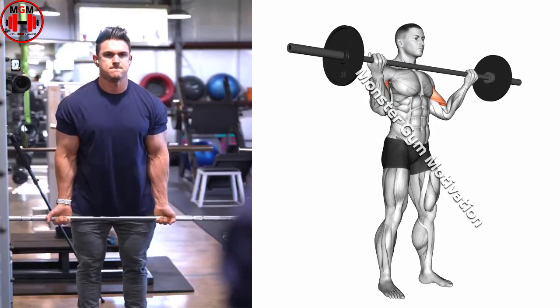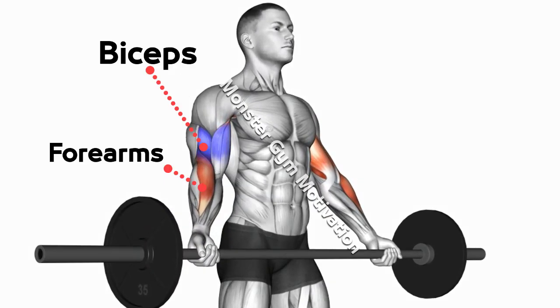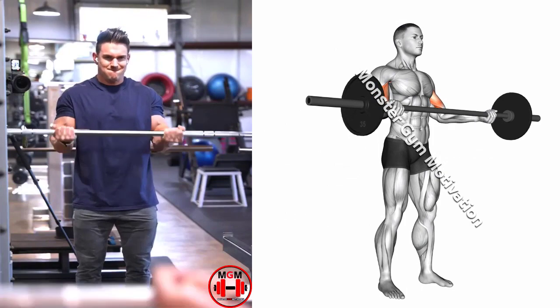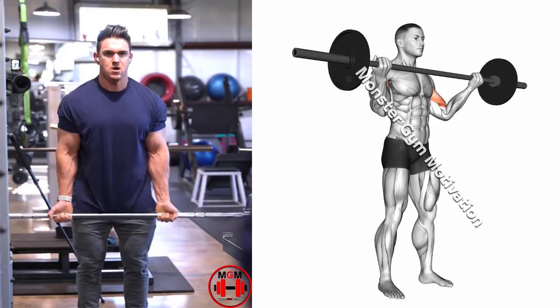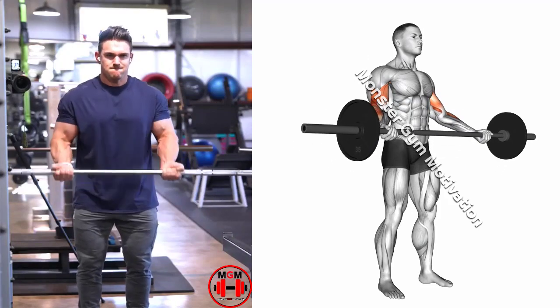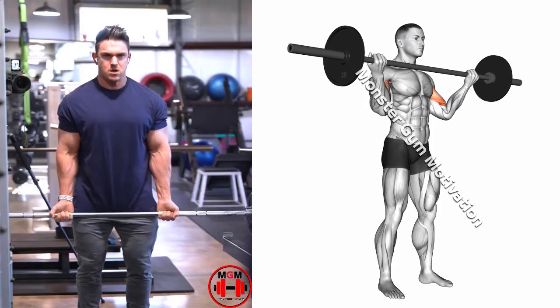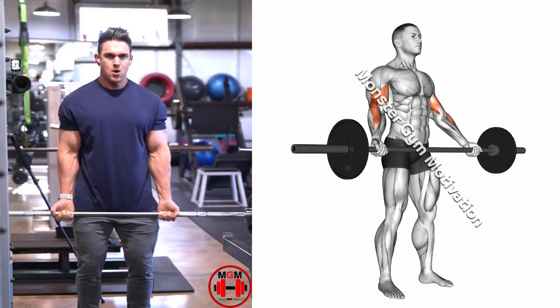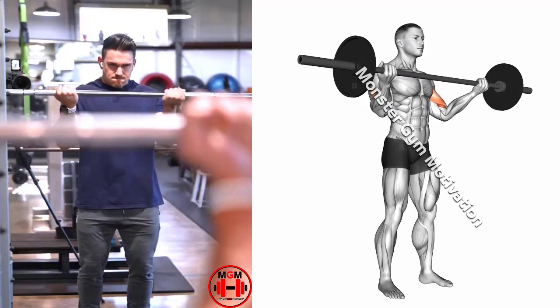Stand straight up, feet together — you may be more comfortable putting one foot back for stability — back straight, and with your arms fully extended. The bar should not be touching your body. Keep your eyes facing forwards, elbows tucked in at your sides, and your body completely still. Slowly curl the bar up, squeeze your biceps hard at the top of the movement, then slowly lower it back to the starting position.